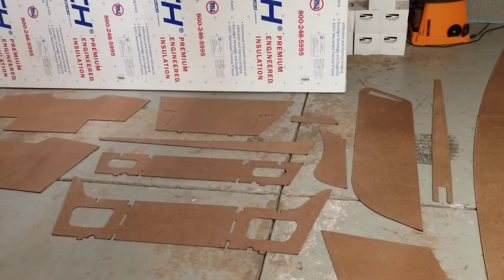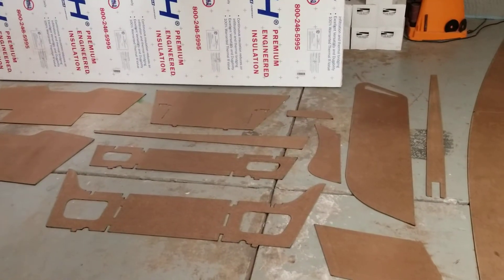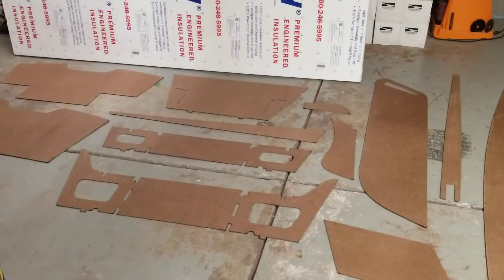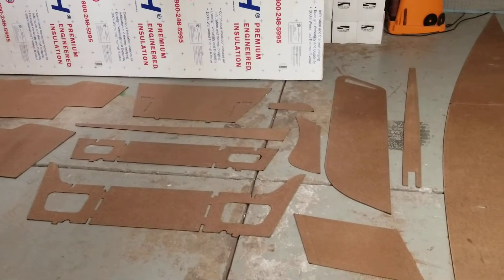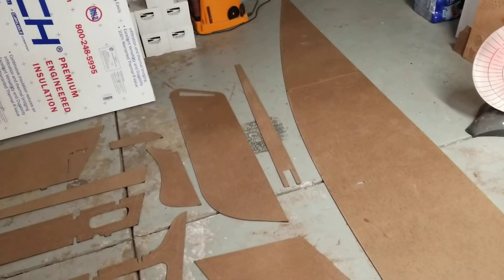Kind of like I did in my previous video with the thicker plywood, these are all the ones now that I'm going to use for the quarter-inch and three-eighths-inch plywood, once I'm done with the scarf joints and gluing those together.